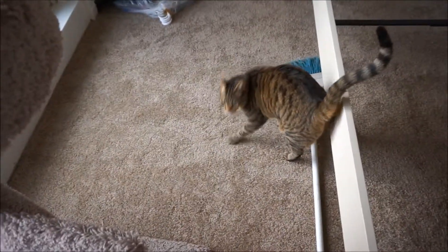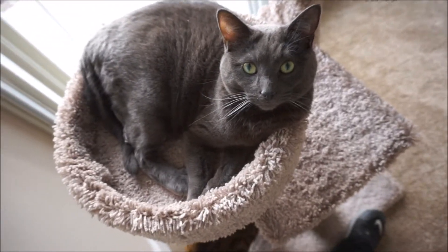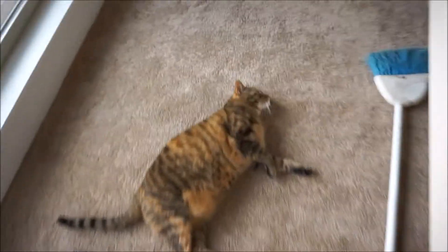You like the place? Yeah. You like the place?